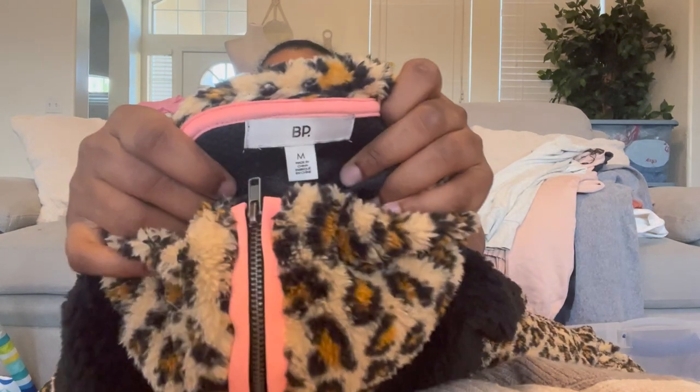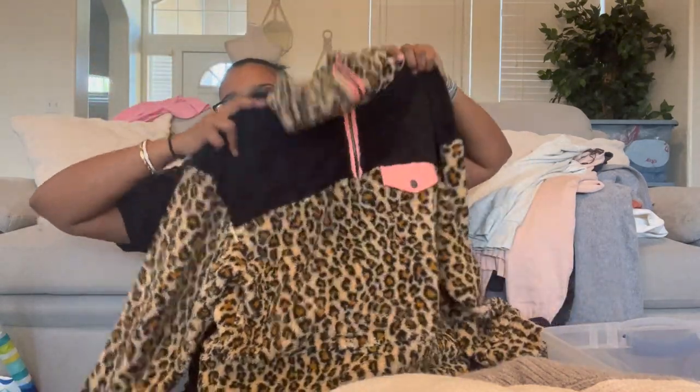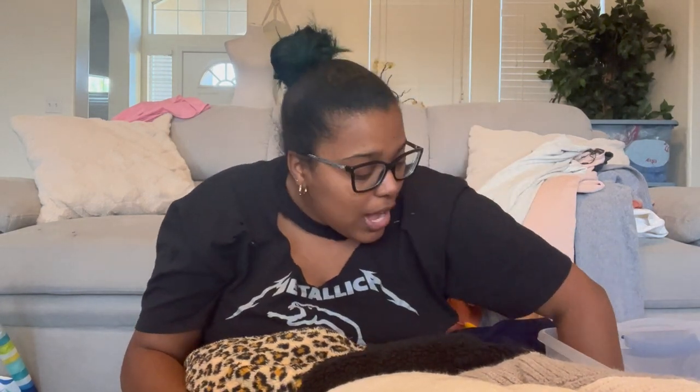This is the last item — BP, size medium. It's a color block sherpa pullover with a cheetah print and pink accent detail. It's really cute. I love it. And that is everything from my palette — this was the last part of unboxing.